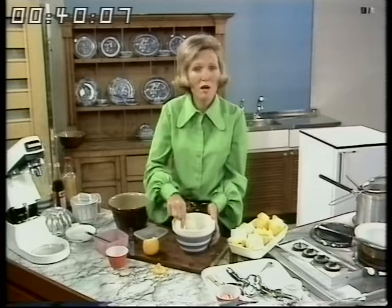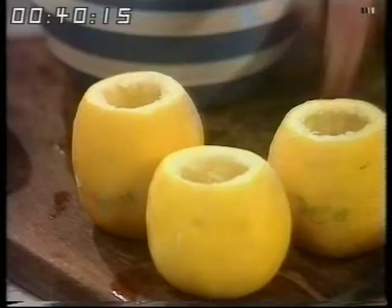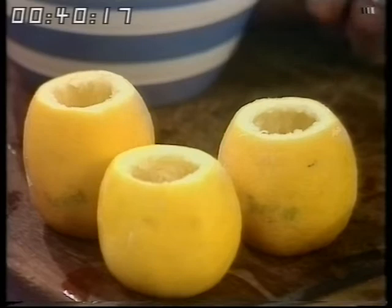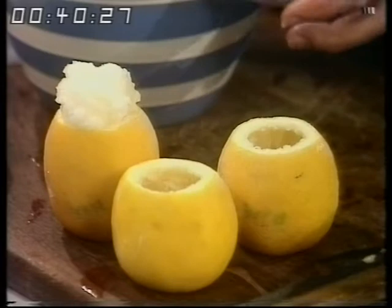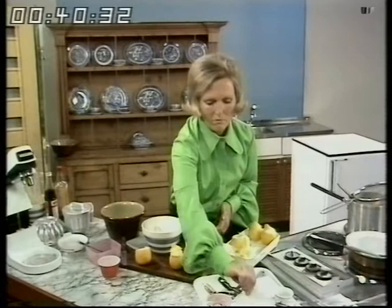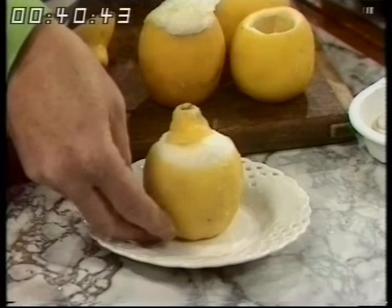I put these, as I scoop them out, in the refrigerator to get cold. I've got more mixture than I actually need to go in these lemons, so you could do some for another day in a small dish. Put this back into the refrigerator until it's firmly set. Pop its lid on. And this is how I serve them — just on a small plate. Here's one that's already made, absolutely firm. Then perhaps a few green leaves around the outside, and it does look rather attractive.